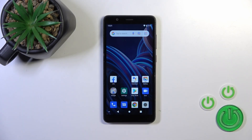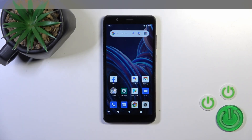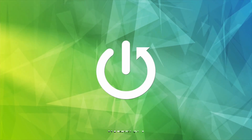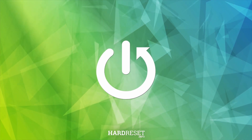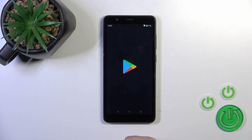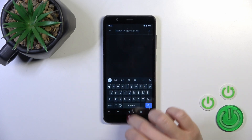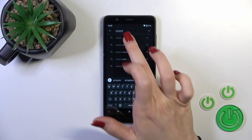Hi, this is the SDT Blade A32 and I'll show you how to check battery temperature with the Ampere app on this device. First, we should get the application from the Play Store — open the Play Store and in the search bar enter 'Ampere'.